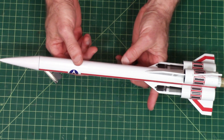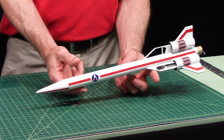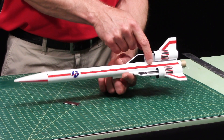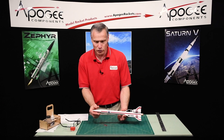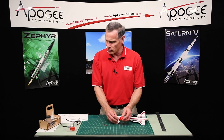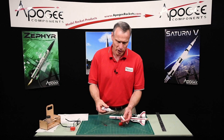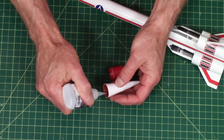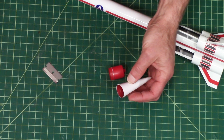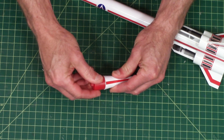Now it wants to balance way out here. My center of pressure is right here and my center of gravity is right here — I am good. I probably have a little bit too much nose weight, but it's better to be overstable than understable. I'm going to use some super thick super glue, put that inside there and spin it around — it will grab pretty quick.